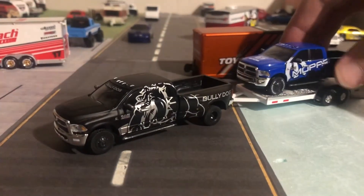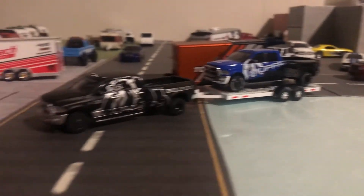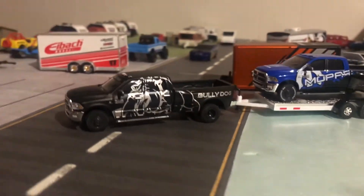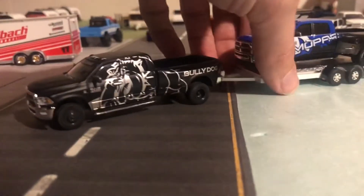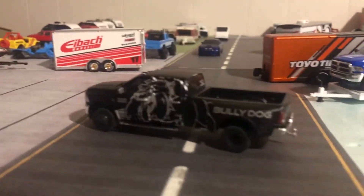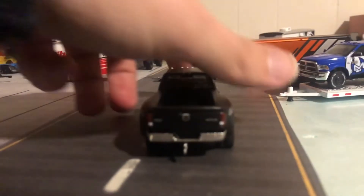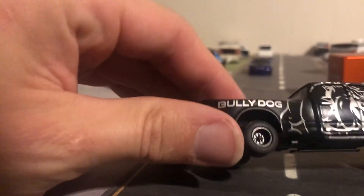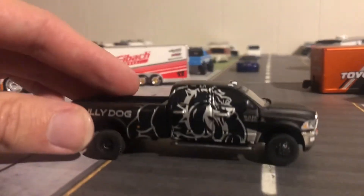We'll even put a dually on here — pull another dually. Look at that, that looks good! This is just a quick review on the Bully Dog 3500 — a quick look around at it and whether it's worth your money. I think all these dualies are worth your money honestly. By Green Light — just the detail, and it's in a flat matte black. It looks good.